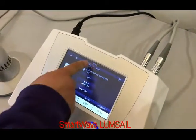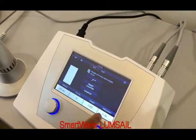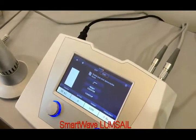For example, if I select channel 1, I set the energy to 60 mJ and frequency to 5 Hz. And for channel 2, maybe I need a higher energy and higher frequency.